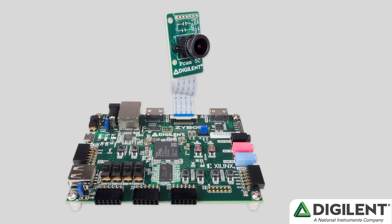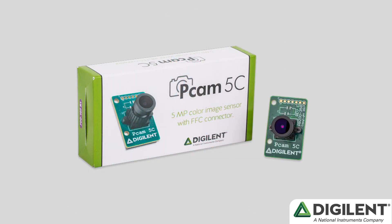Hi, I'm Tommy, and I'm here to introduce the Embedded Vision Bundle, as well as show you what it can do. Earlier in the year, we released the PCAM-5C, an open-source peripheral camera module designed to be used with the Zybo Z7.